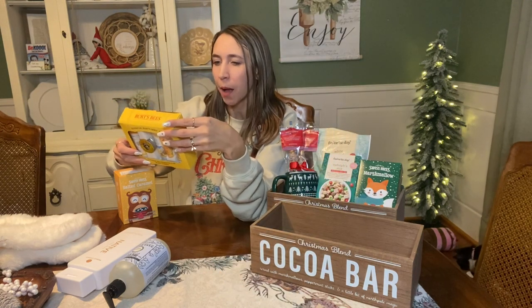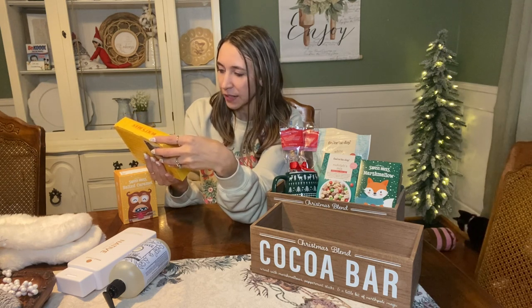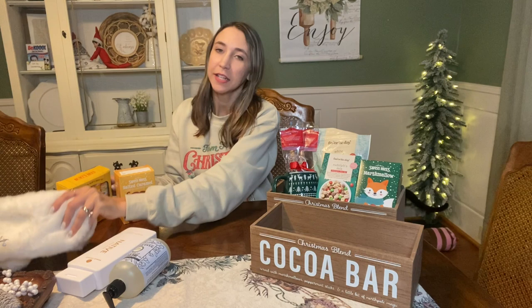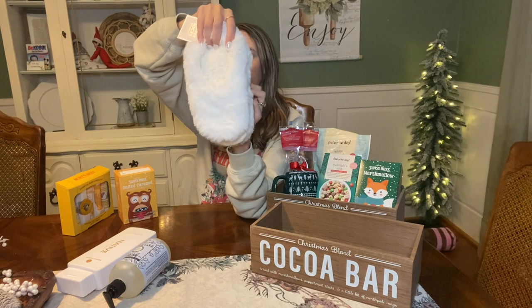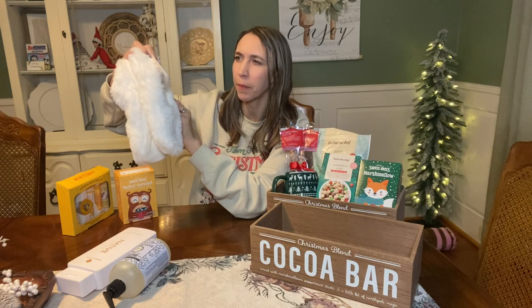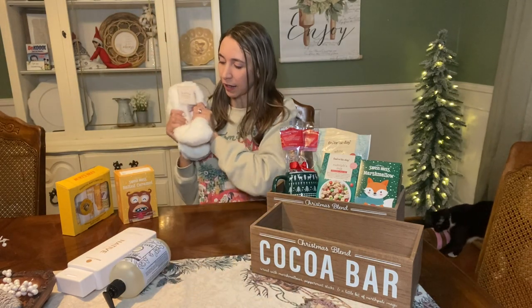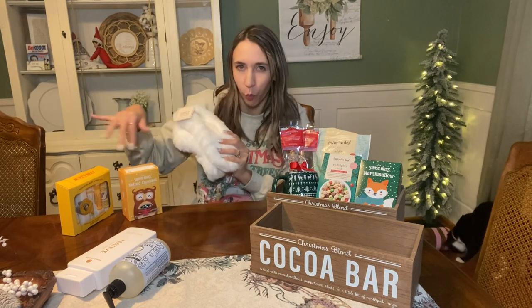This one comes with a deep cleansing cream, a hand salve, a body lotion, a lip balm, and a foot cream. Super cute. To go along with that, I got some cute slippers. They were on sale at Target maybe a week or two ago, and I can't remember how much they were - I want to say they were $4 or $5. Super cute with the Sherpa in there. The reason I got the white ones is because I thought it would go good with the yellow and white type theme.